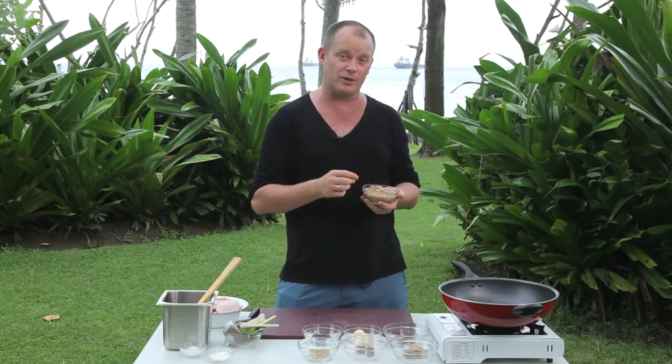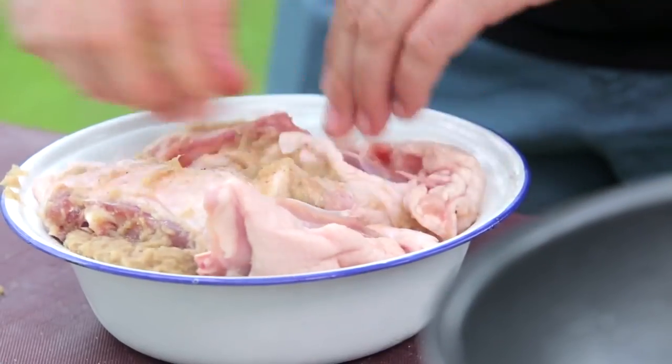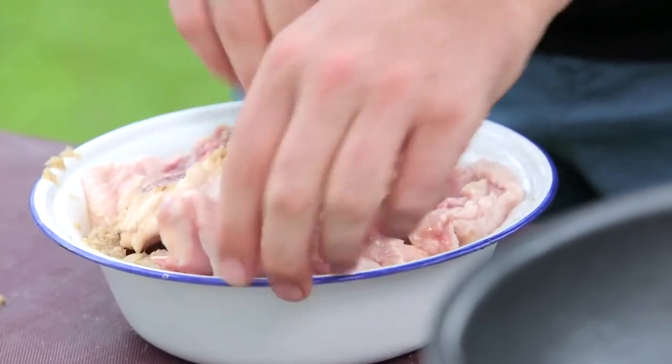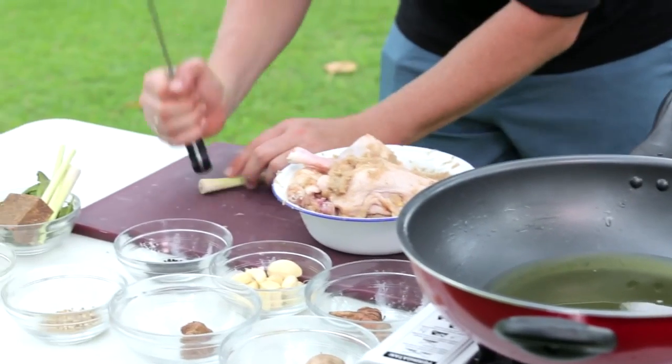It's similar to an opor but omitting shallots. First thing we have to do with this dish is marinate it. If you don't want to use breasts because you might find it a bit dry, then you can use leg — it's a good option as well. I'm gonna turn on my gas, check what the heat's like, then bruise my lemongrass and give it a bash.